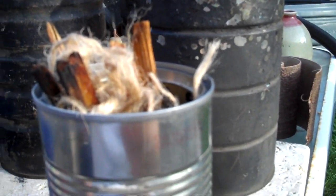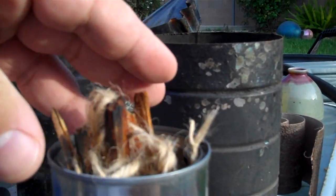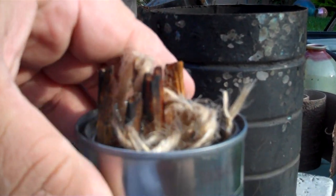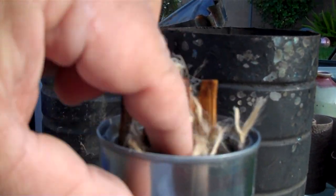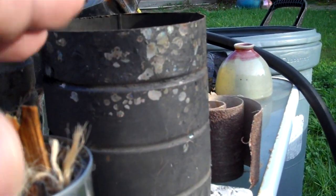So I got some jute twine and I split it down a little bit, shoved it in here between the wood. Normally I would try to use like newspaper or just light the fat wood itself, but it didn't work this time with the wind. So let's try this.